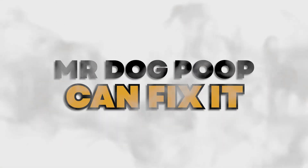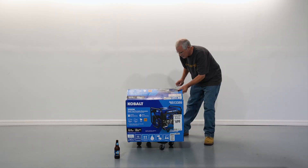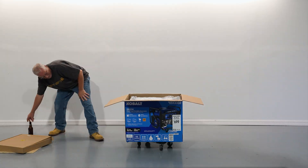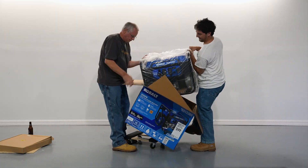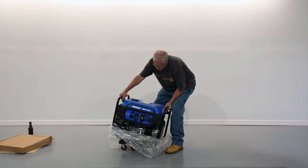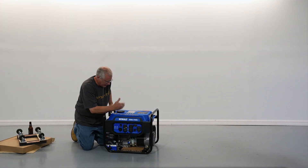So we got a new one. We're going to see if we can disable the CO sensor and get this thing working. We have two options: we can cover up the carbon monoxide sensor so it can't get any carbon monoxide, or we can try to bypass it by connecting the wires together.